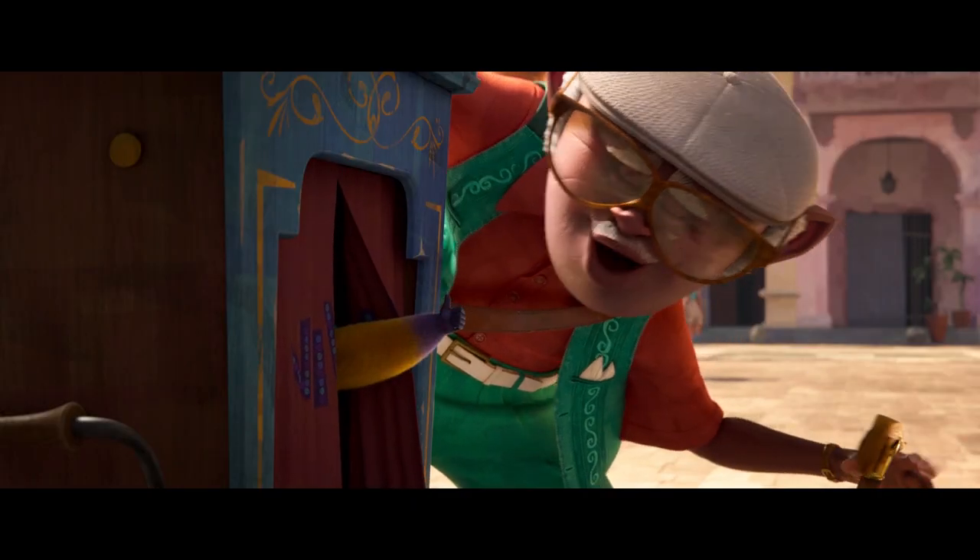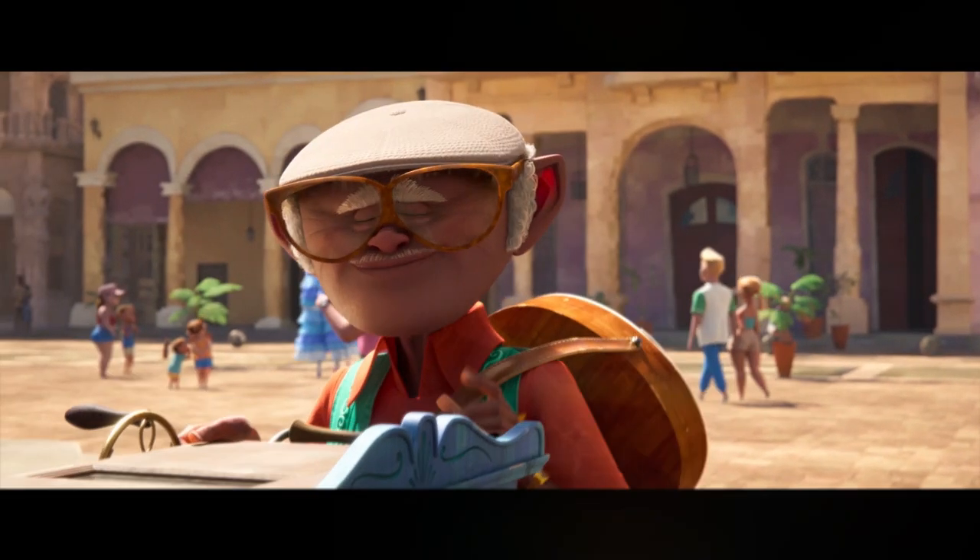Are you ready, Vivo? OK, let's get to work. Hi there. I'm Alex Lacamoire, and I am the executive music producer and the score composer for the film Vivo.